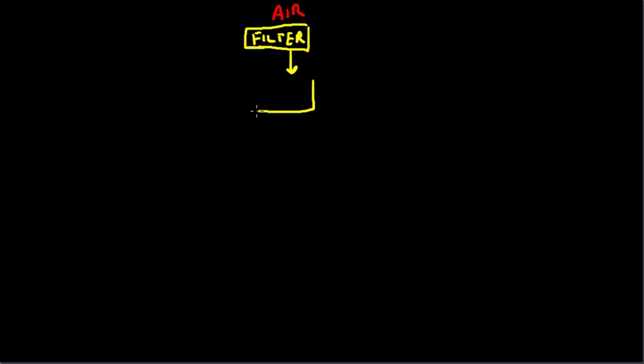The only gyro instrument that we actually have in the Seminole is the artificial horizon. The artificial horizon is right here. The air is going to come in, it's going to do work, and then it's going to move on.